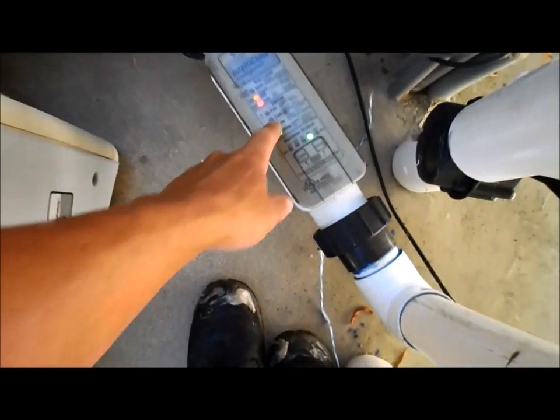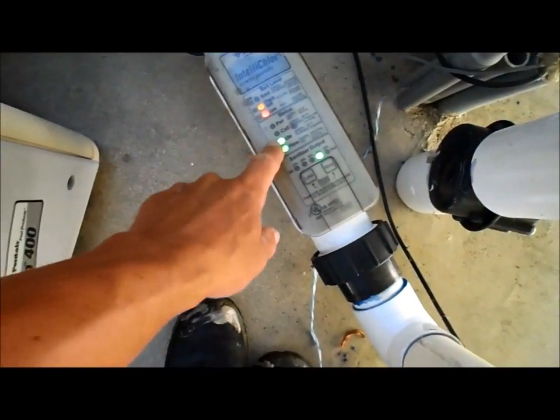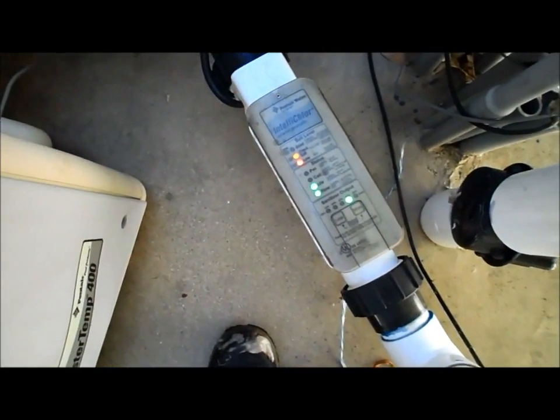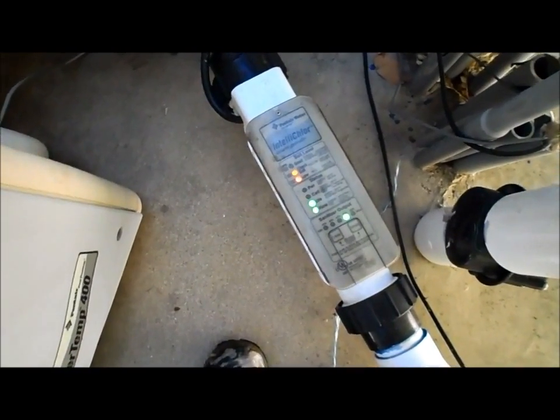The Pentair unit will flash the cell life indicator, and it was red most of the time. The light is probably just not working right now, but it will be solid red meaning the cell is gone.